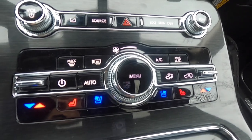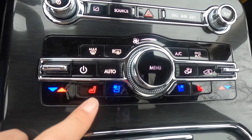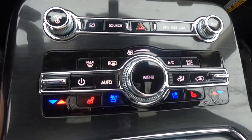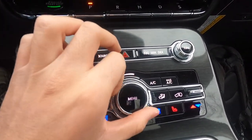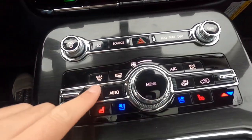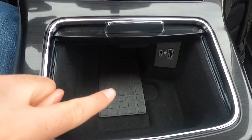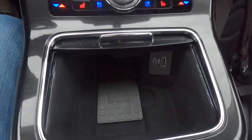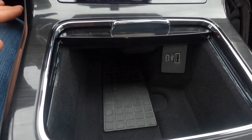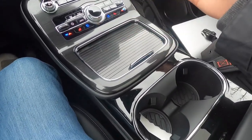This is your dual zone climate control stack — passenger gets their own temperature and driver gets their own. As standard, you get heated and ventilated front seats, both with three levels of adjustability; ventilated seats are indicated in blue and heated seats in red. Pressing the menu button brings you into additional climate control options. The center console slides open to reveal your wireless charging pad, which comes standard on the Reserve. You also get a USB-A port and a USB-C port, plus good storage space down in there.